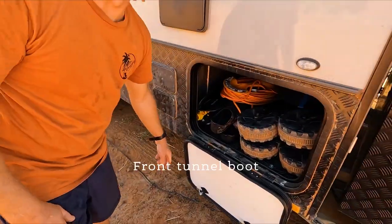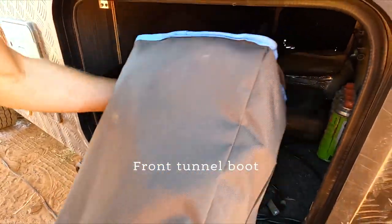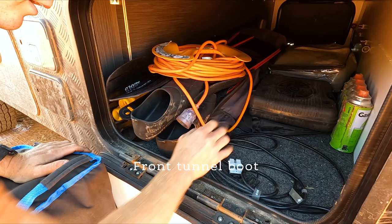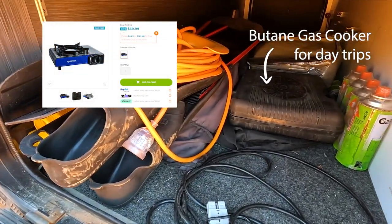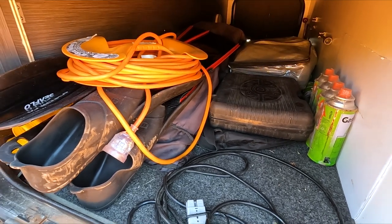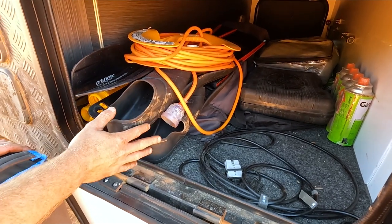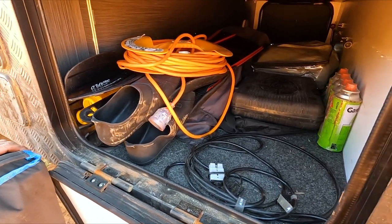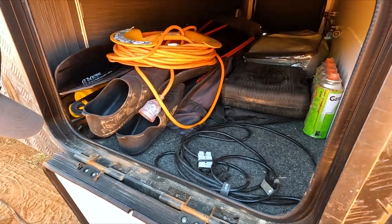In here we keep a lot of stuff. We've got our beach trolley — take that out so we can see a bit more. There's a quick little gas cooker for day trips down the beach; we just throw it in the car with a fry pan to cook up lunch. We keep our annex covers, awning, shades and things like that. Got my fins for when I have a bit of a spear, and we also keep our leads and dry stuff in there.